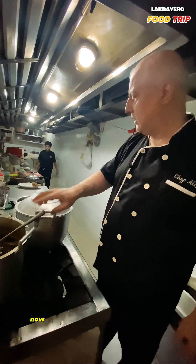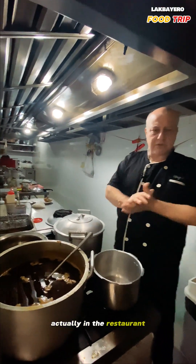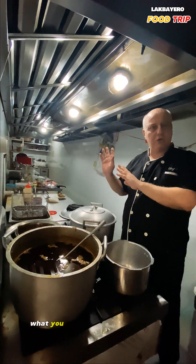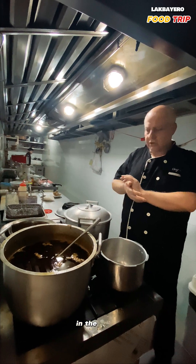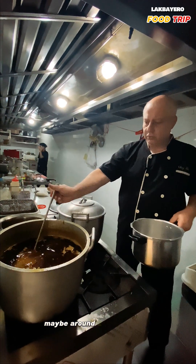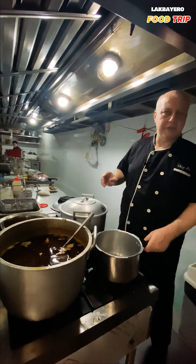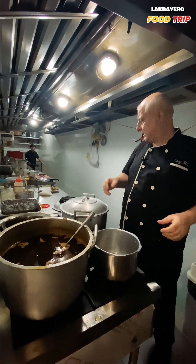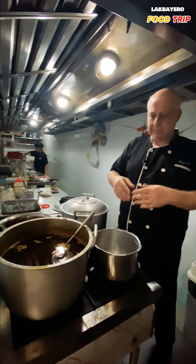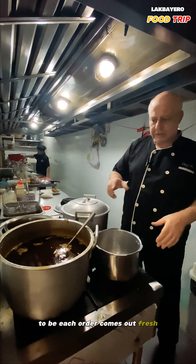Now I'll show you how to prepare one biryani rice. In the restaurant business, how you prepare biryani is different from what you do at home. At home you use a small amount of ingredients — maybe around two or three portions — with about half a kilo to one kilo of meat, and you let everything cook together. In the restaurant, we don't do that; each order comes out fresh.